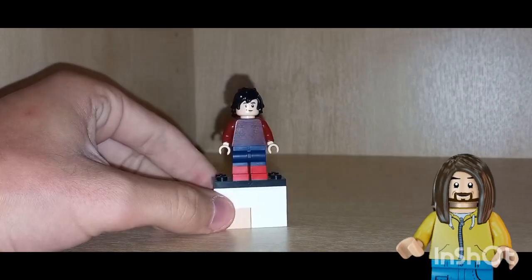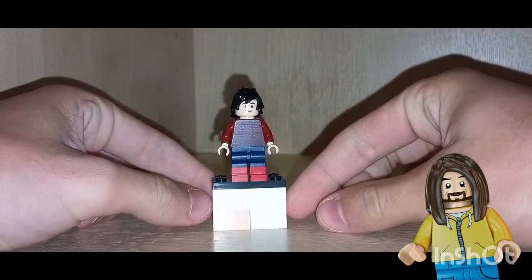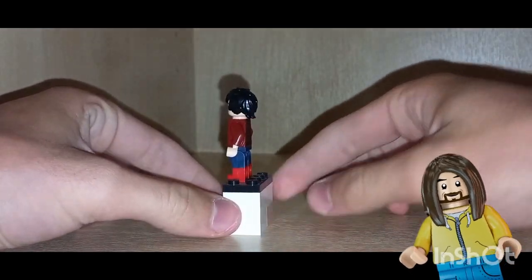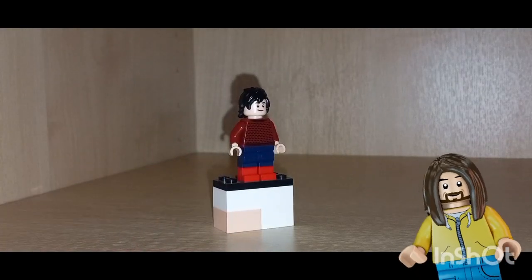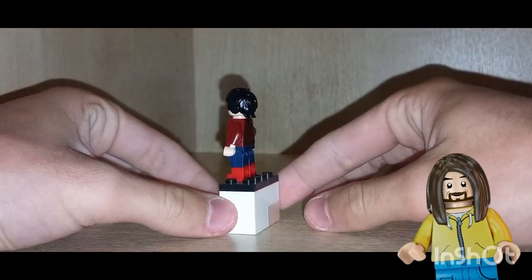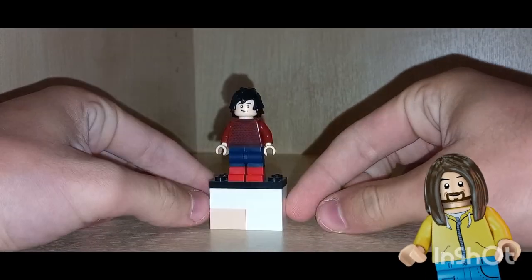The torso piece is just from Ron Weasley from the LEGO Harry Potter sets. The headpiece — I don't actually know where I got it, I bought it from Bricks and Pieces specifically so I'm not sure where it comes from. But the hairpiece is from Cole from the Ninjago movie.